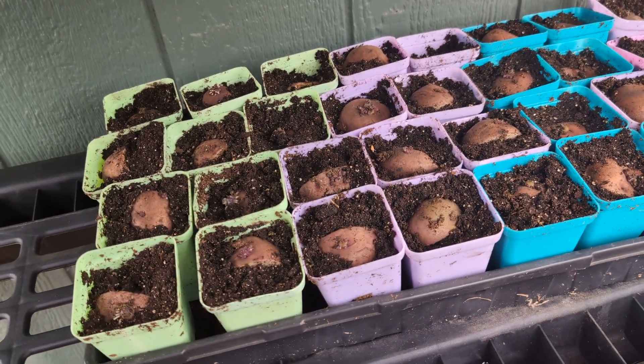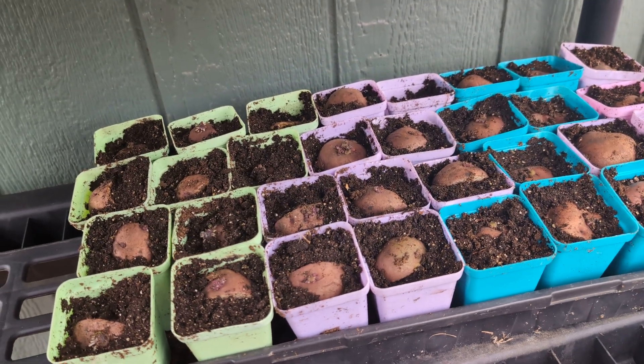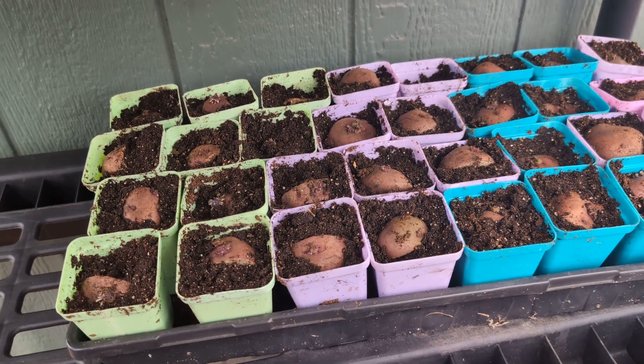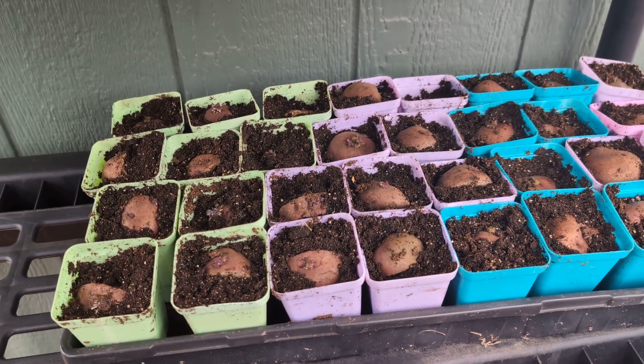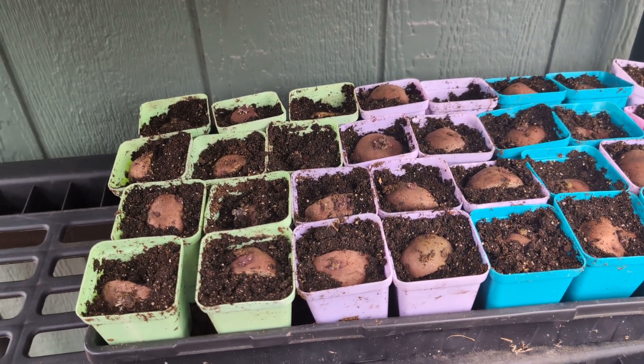I already have sweet potato slips growing inside in a cup, and my plan is to transplant those out in place of these potatoes. Sweet potatoes produce a huge amount of food — they really thrive in awful hot, humid weather, and that's what we have in southeast Texas. So that is my plan.